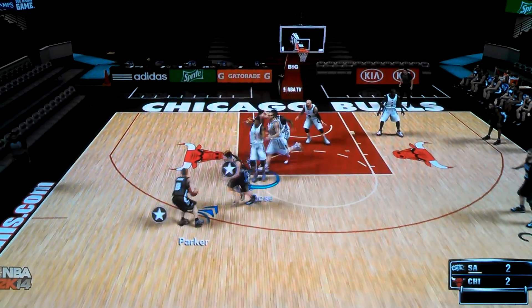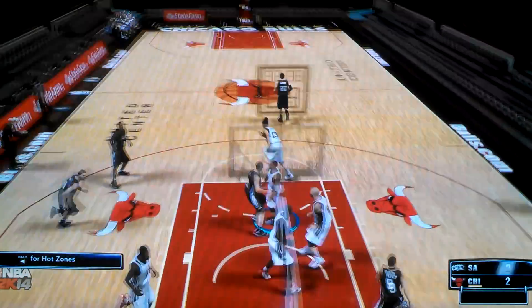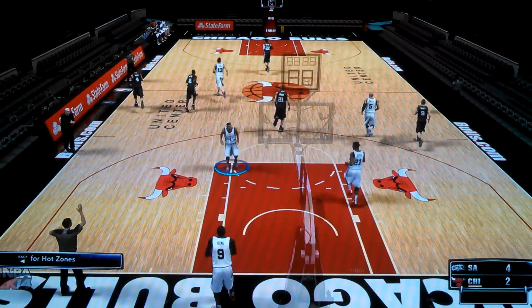You come to scrimmage, man. You'll find so much stuff out if you just mess around in scrimmage, man, I'm telling you. Scrimmage, man — you can't go wrong with this.